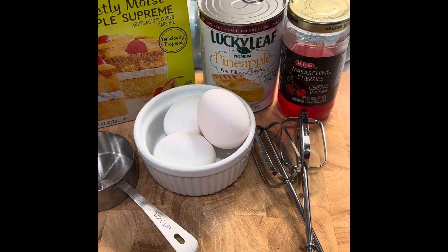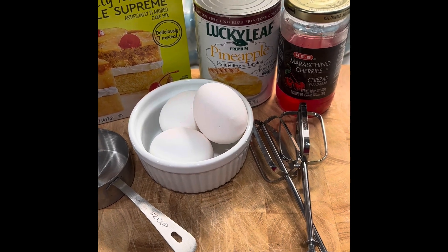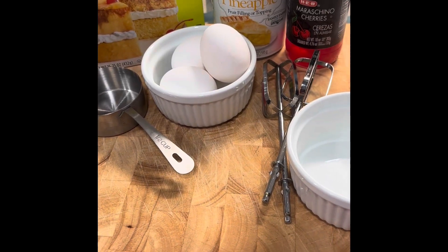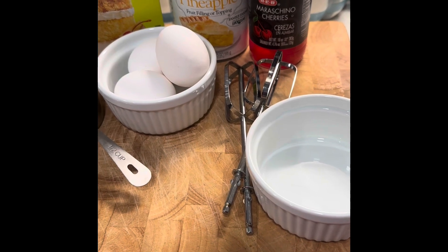Today I am going to make pineapple upside-down little mini cakes. I said mini, so this would be great for individual-type servings if you don't want that many people over, or it's just cutesy.